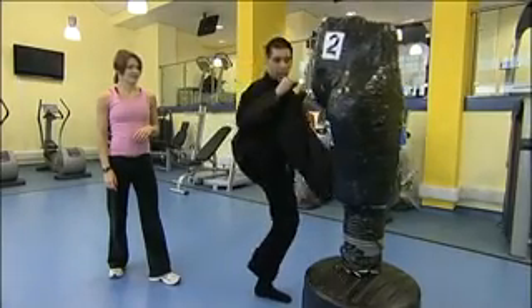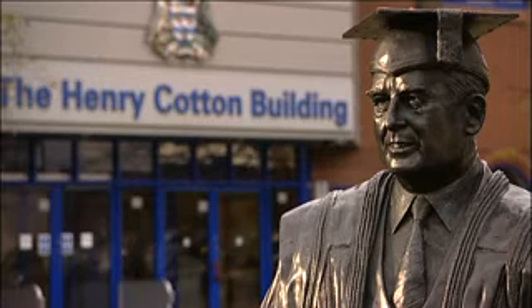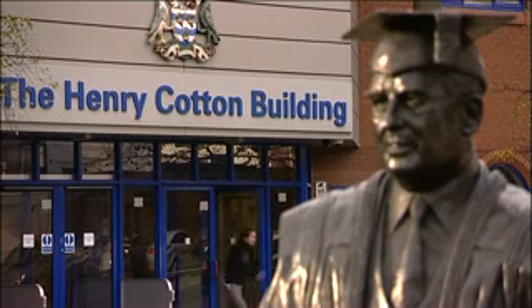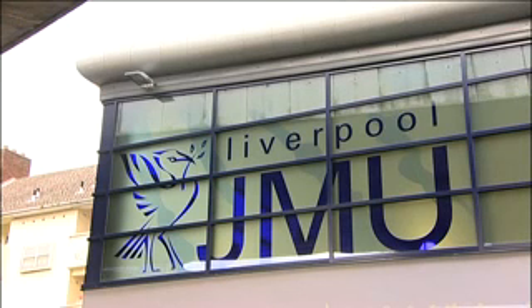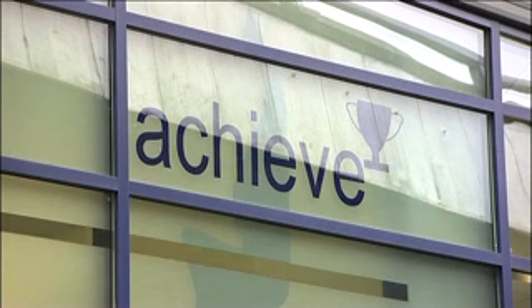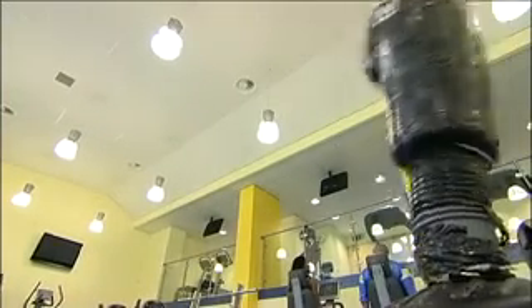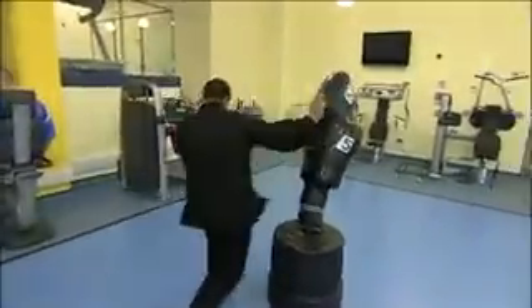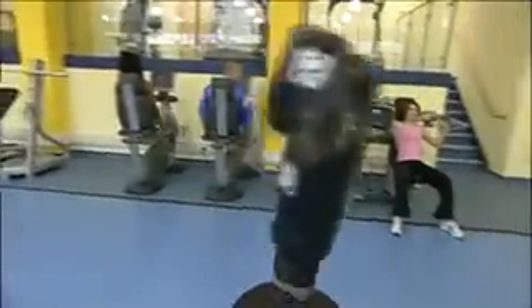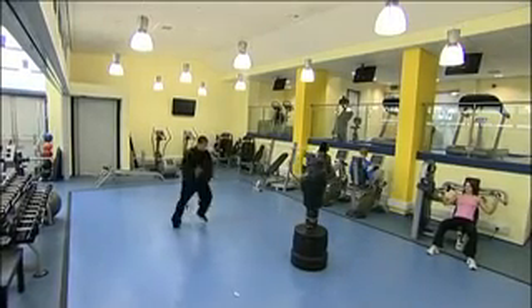Where I want to take this is to build another prototype and a third prototype with more of the features included in my patent application, then meet with investors, show them the full setup, and work with them to commercialise it for the mass market. I've already had meetings with a major games distributor involved both in the UK and worldwide, with backing from Japan.